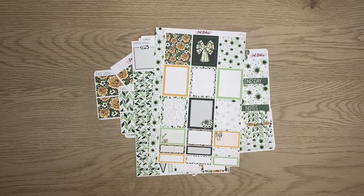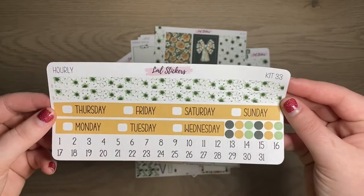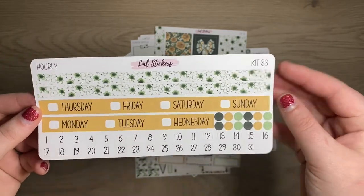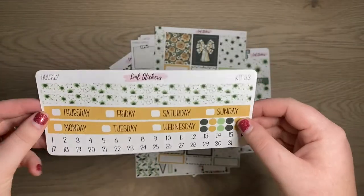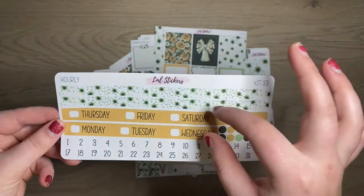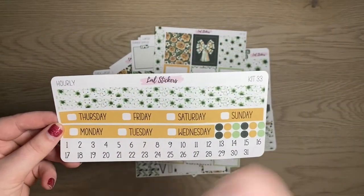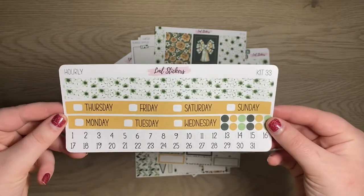The last thing I'm going to show you from kit 33 is the hourly kit — we have hourly vertical and horizontal but they all look very similar. Here's the hourly. The only difference with the vertical is it's cut into boxes, not all one strip. The horizontal version has boxes instead of rectangles. That's the only difference — this is what kit 33 is going to look like for the hourly headers.